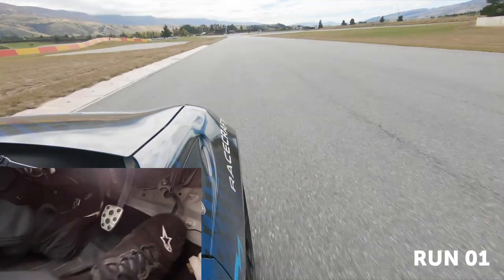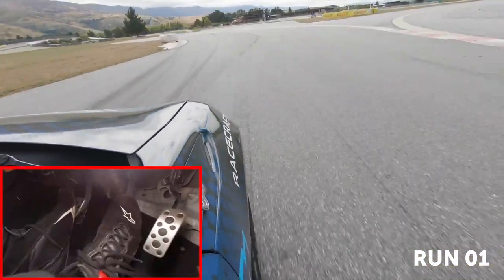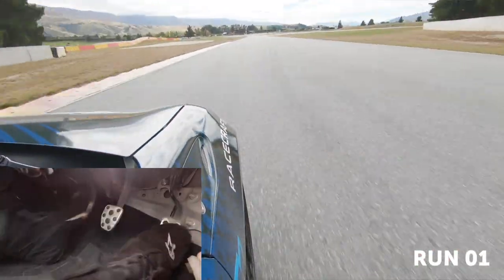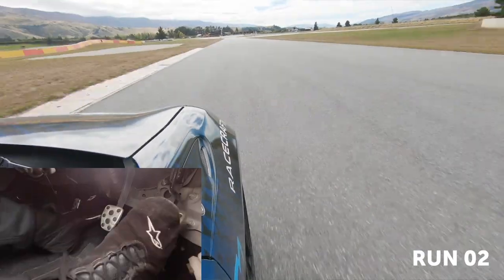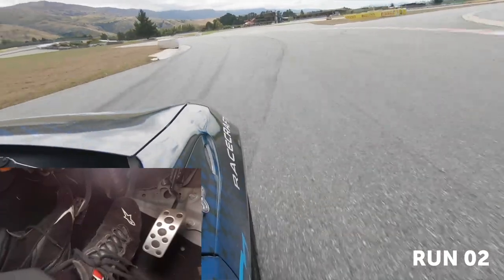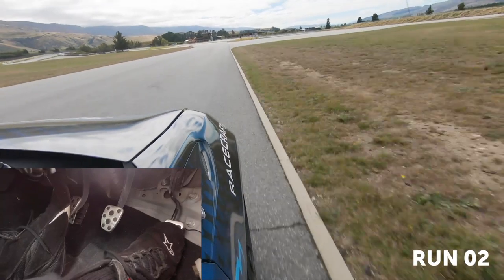we'll inevitably find that we arrive at each turn far too slowly and we'll have to bleed off the brake pressure later in the stop to avoid over-slowing the car. This is exactly what we want to happen, as now we have a reference for both the amount of pedal force we can use in this section of track and what our choice of braking marker was like. With our newfound references, we can now begin moving our markers further and further along the track.